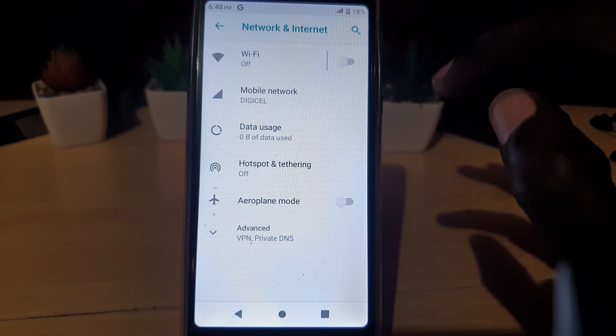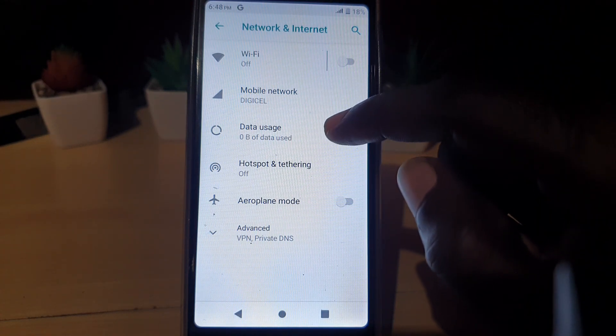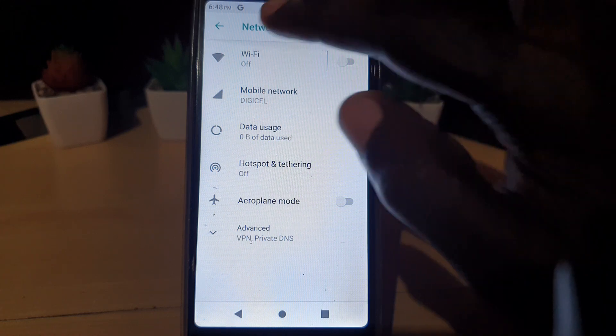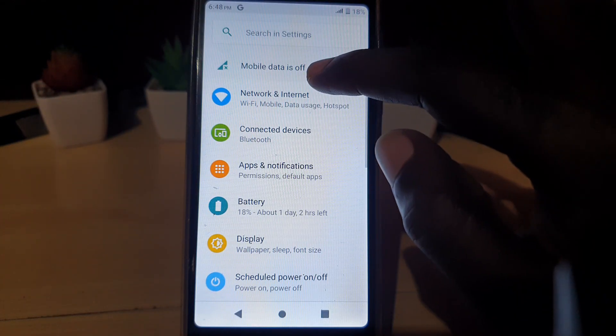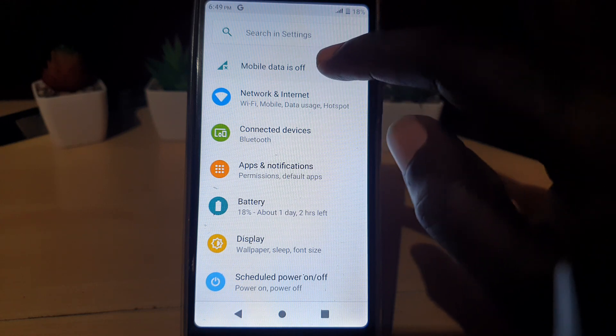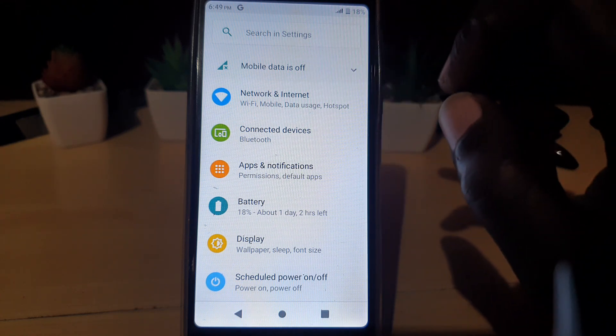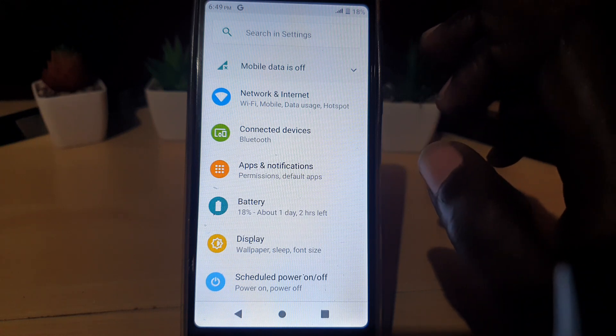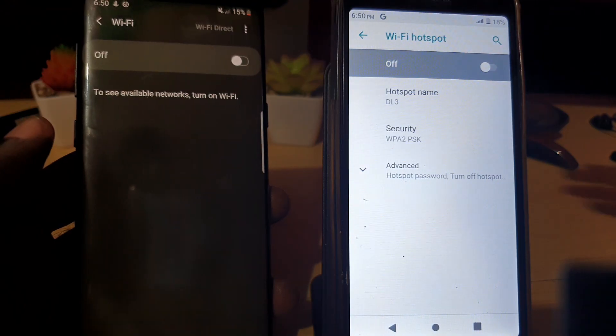Do remember for your data — make sure that you have a data plan. Once your data plan is on, you'll be able to use the hotspot. Make sure your mobile data is on. In my case it's off, so go ahead and turn on your mobile data. Without a plan, you will not be able to share the network.